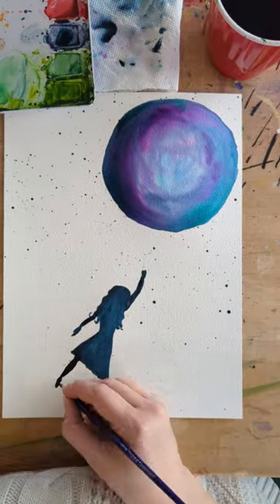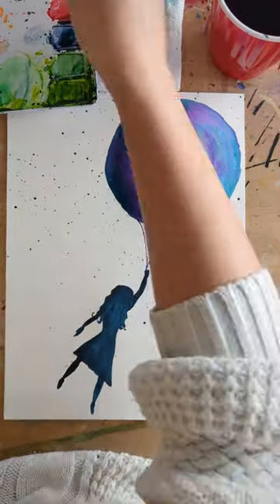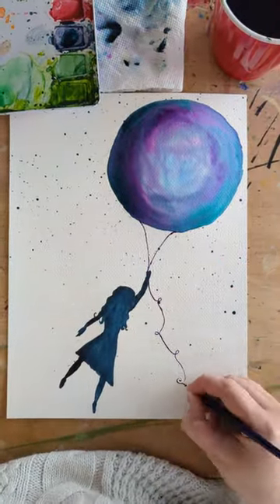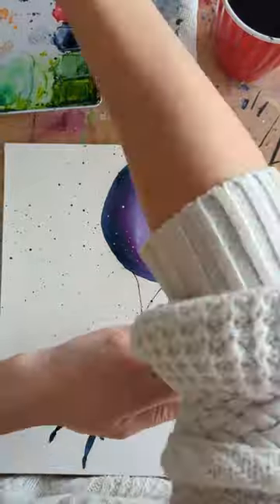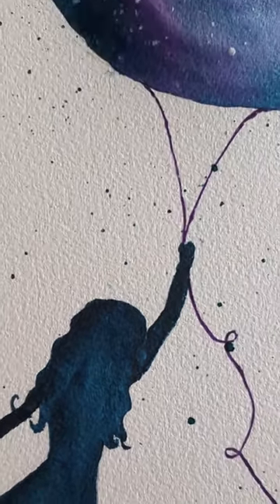I'll finish it off by splattering some stars onto the balloon. I hope you guys enjoy, and you can find similar paintings and my coloring books by following the link, which will either be in the bio, the description, or the comments. Bye!